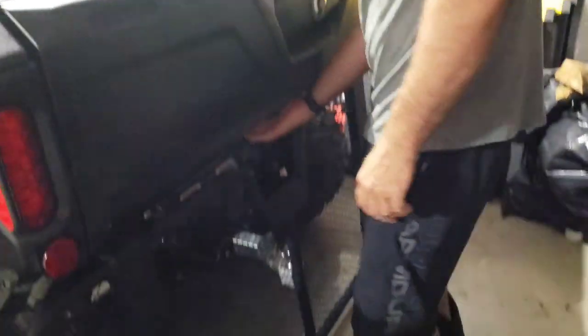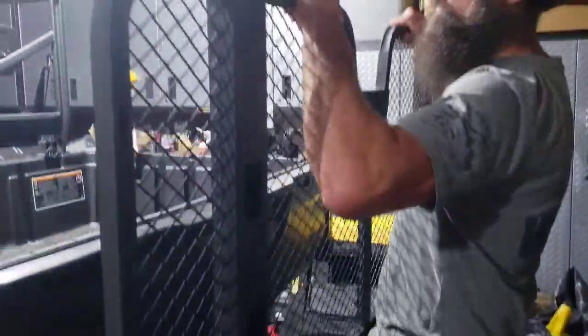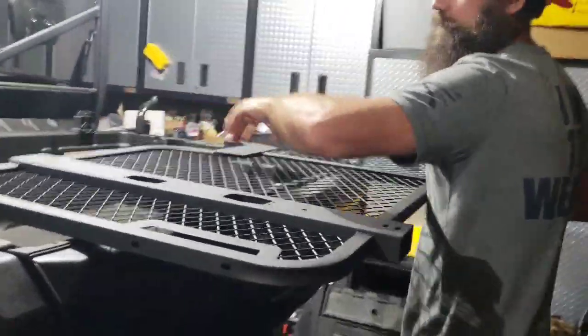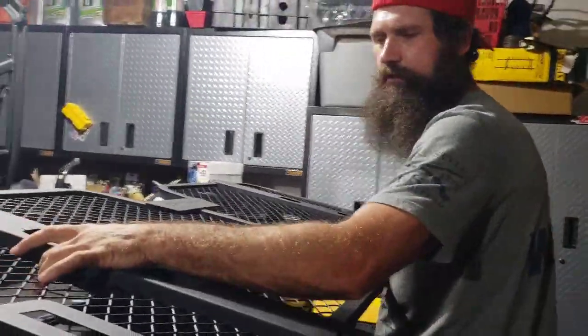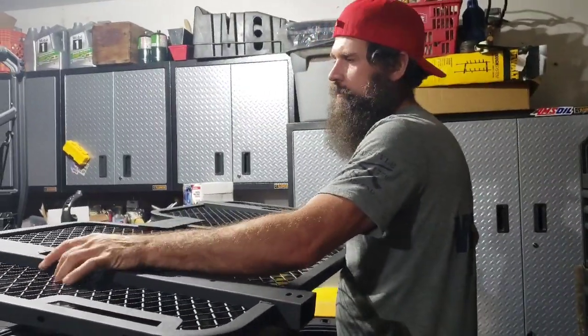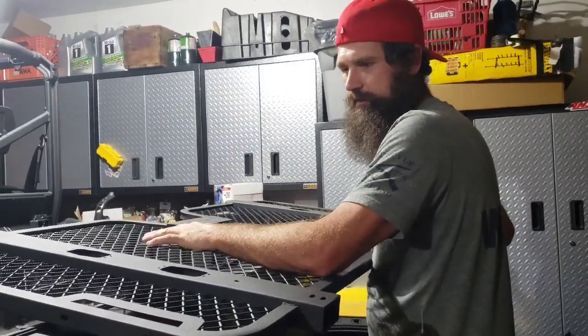What I got here is the Can-Am Deluxe Headache Rack. I think this one is $350, something like that. What this is going to be for is when we make the ultimate woodcutting vehicle as far as hauling logs and stuff. If you stop real quick on the fly, I don't need logs hitting me in the back of the head.